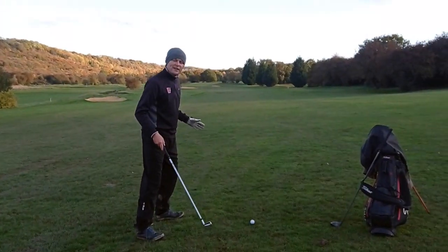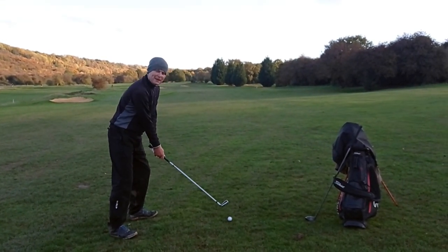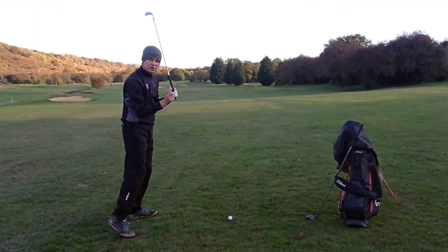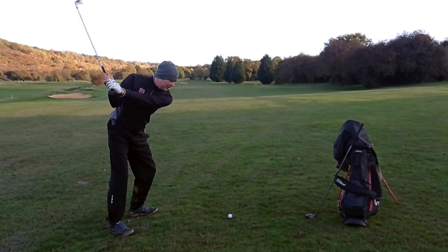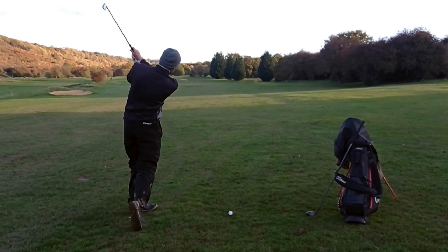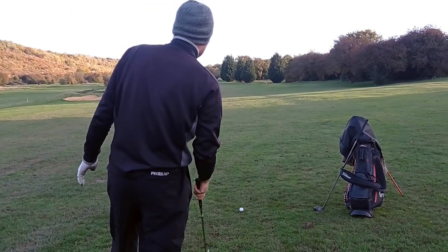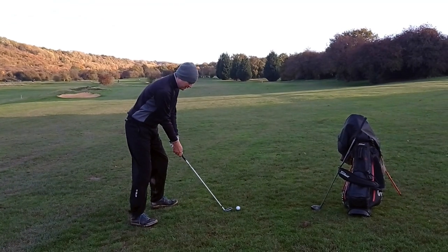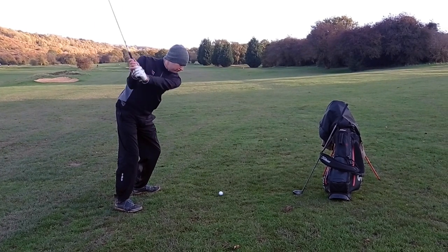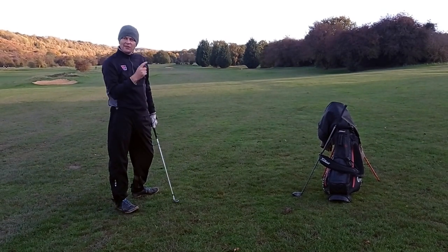So we're going to aim slightly to the right, widen our stance to give us a bit more stability, and slightly grip down the club. The key from here is practice swings - do a few practice swings making sure we're nice and balanced and can strike down. This might mean a slightly shorter swing so we can stay stable and the same distance from the golf ball, entering the ground where the ball is. We'll stand behind it, aim slightly to the right up towards the trees, widen the stance, grip down slightly, slightly shorter swing so we feel in control - and then we can knock it down the middle and knock the next one onto the green.